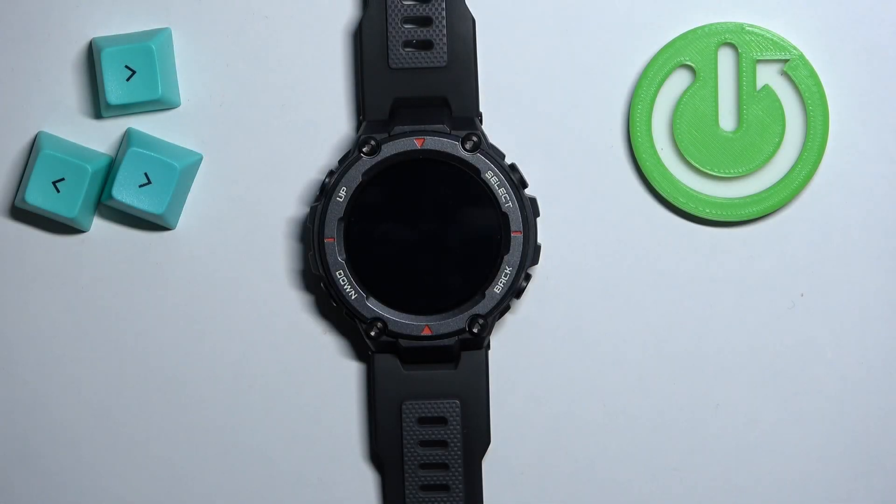Welcome! In front of me I have the Amazfit T-Rex Pro and I'm going to show you how to measure the blood oxygen levels on this watch.